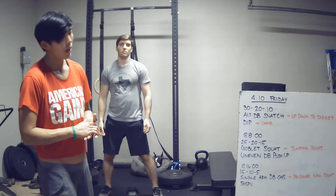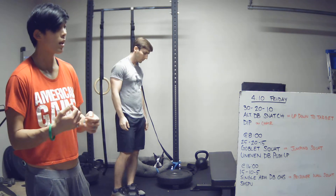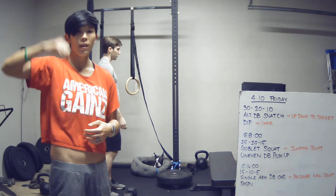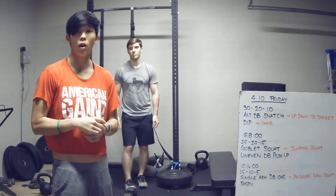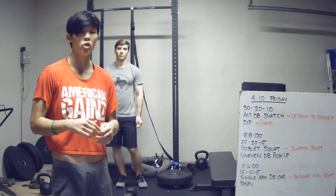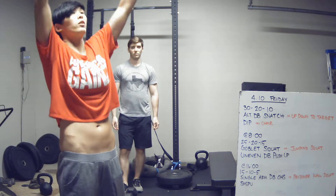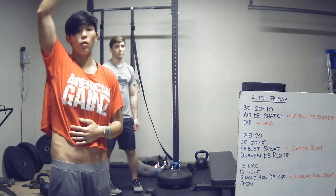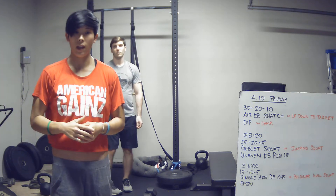If you don't have a dumbbell or something that you can snatch overhead comfortably, then I want you to do an up-down to a target. That's a burpee without a push-up, and at the top you're going to jump and touch a target that's out of your reach, so it forces you to jump in the air.